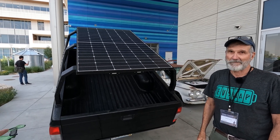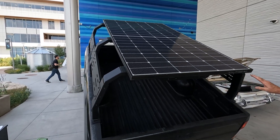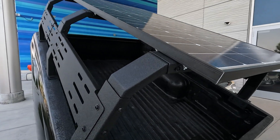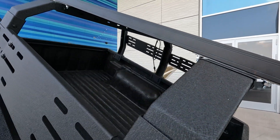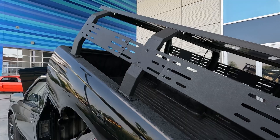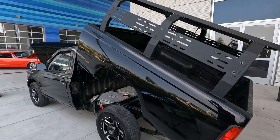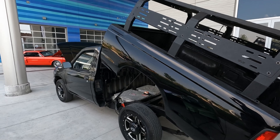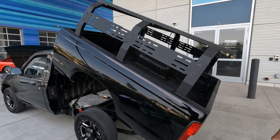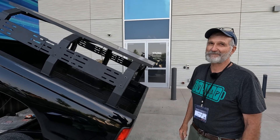Is it currently trickle charging into the batteries? Not quite yet — we just installed this. We're at the beginning phases of trying to design the system where it can actually power the main battery system. That's super cool though — talk about ultimate flexibility to just constantly have power.